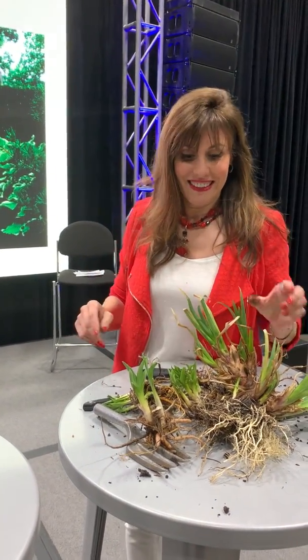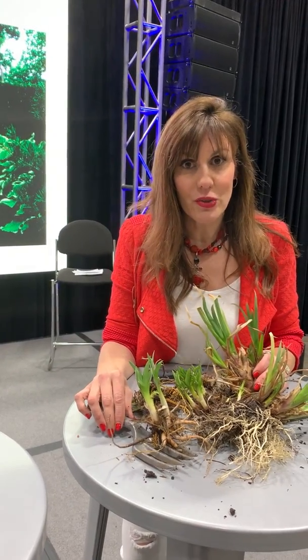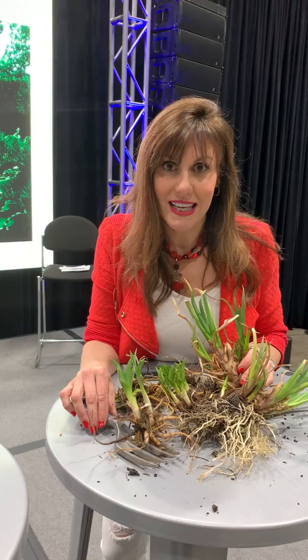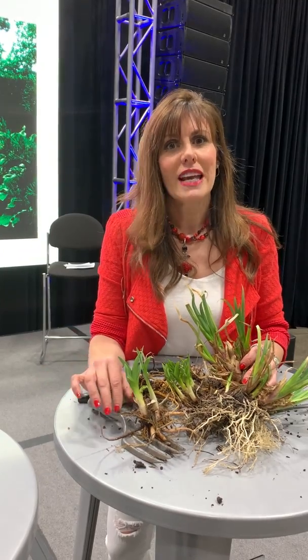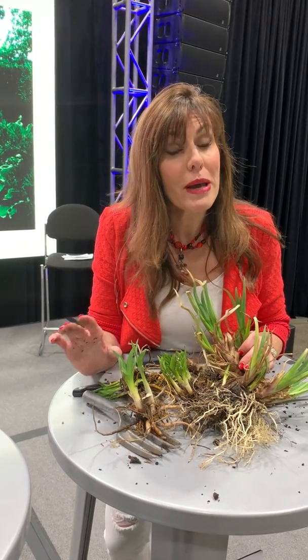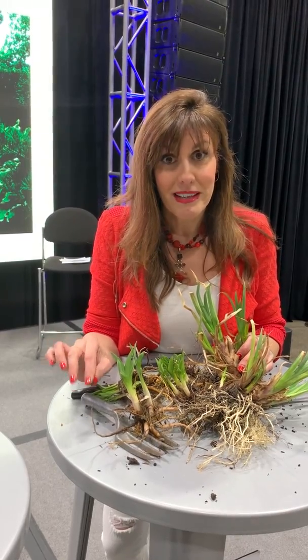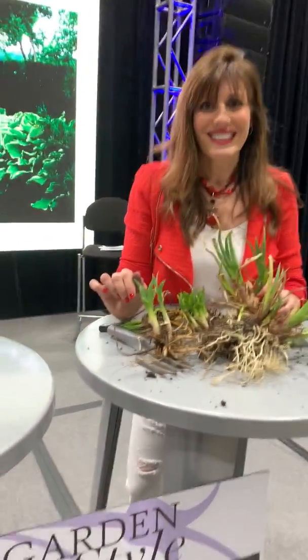You can find me on Instagram — it's Sara Antin, S-A-R-A-A-N-T-I-N. From there you can go to my Facebook page, and my website is GardenStyleOnline.com. I do great blogs on things you can do in your own garden.